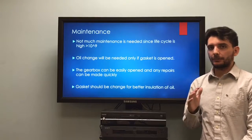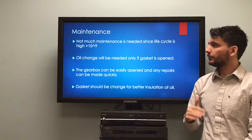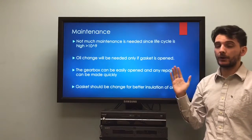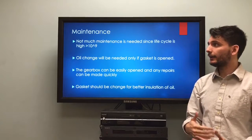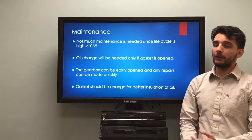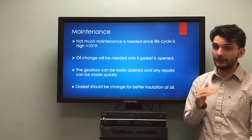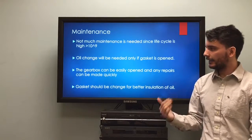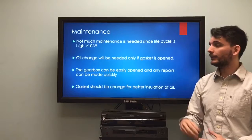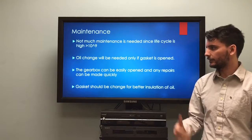Regarding maintenance, we expect it to be minimal. We do not anticipate any maintenance being needed within the lifetime of our gearbox, and we don't expect the oil to need changing before the life cycle ends. However, if an oil change is needed it can be easily done, and if any internal component breaks down, the gearbox can be opened, the component replaced, and a gasket replaced to prevent oil spillage.